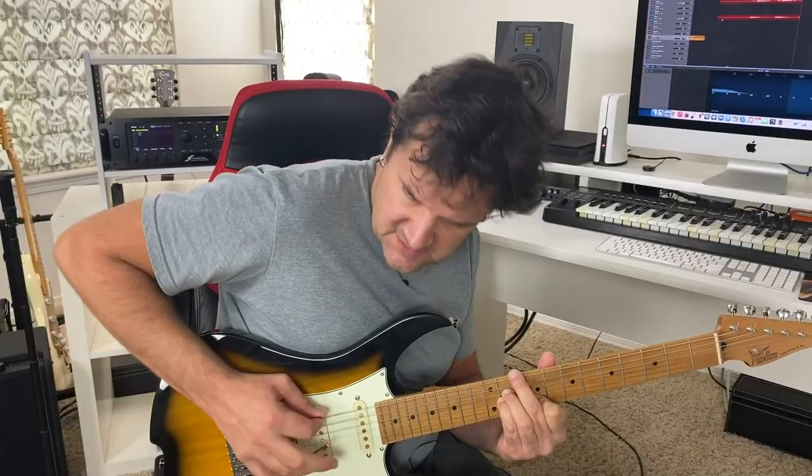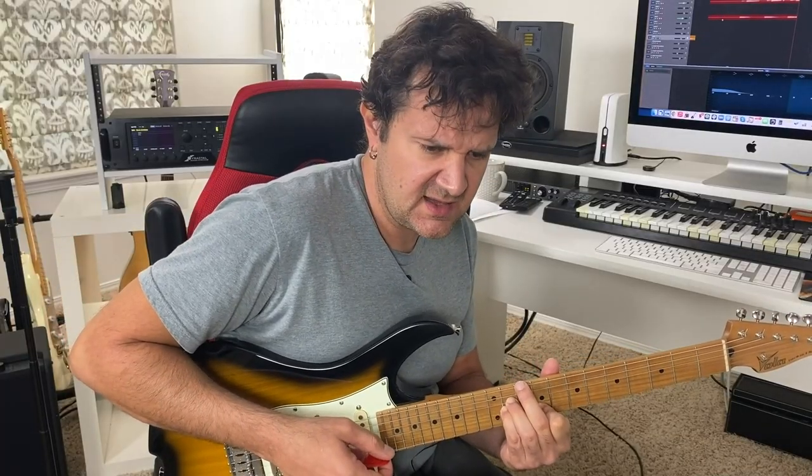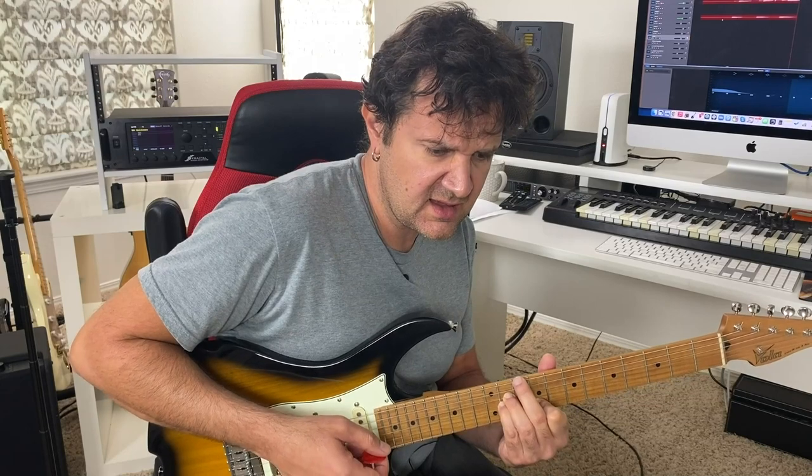Once you have that, you're gonna start singing a few notes. It has to be very simple — something you can remember, something that sounds good to you over the chord. You might give it a few tries, that's okay. And once you have that very simple theme, we're gonna start visualizing it.